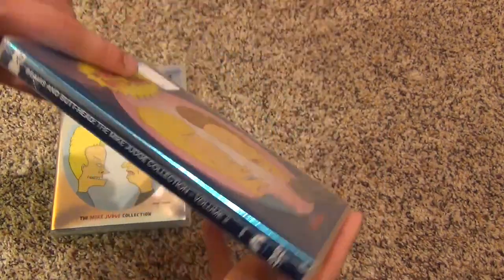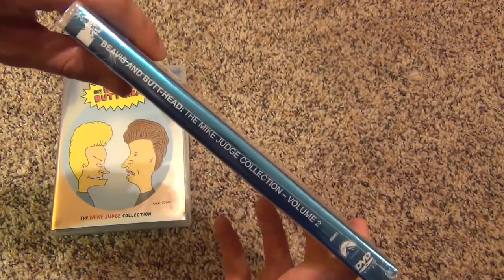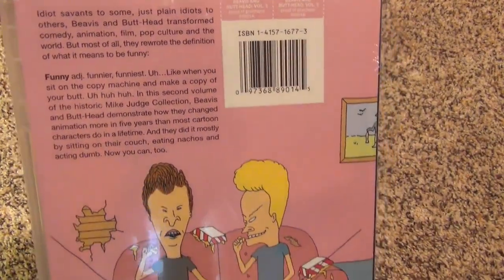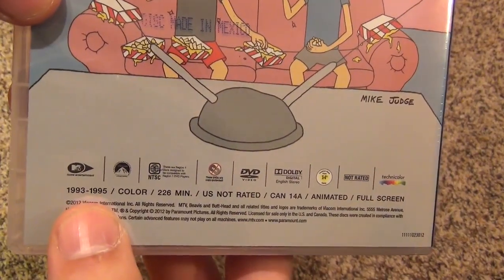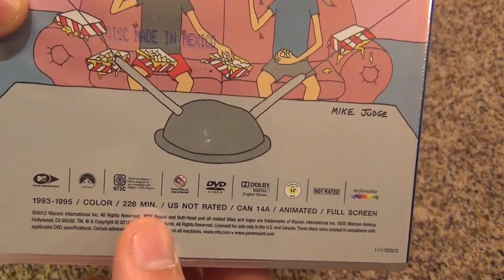Here's the front cover. Take a look at the spine — it's all pretty generic. Released by MTV and Paramount. Here is the back. Pretty decent looking artwork, nothing really special about it. 1993 to 1995, so older episodes. 226 minutes.